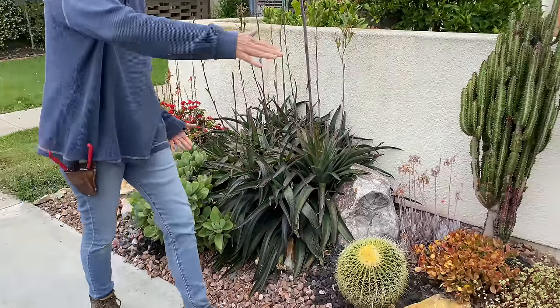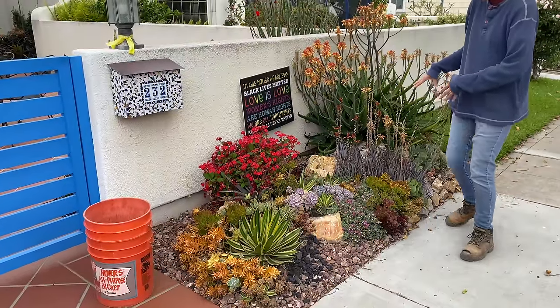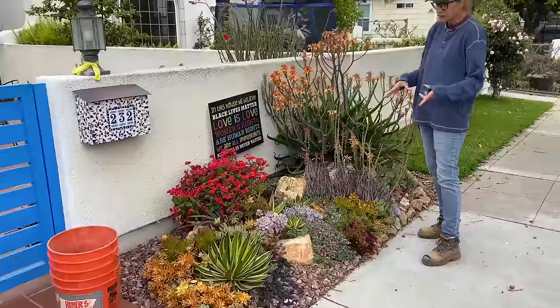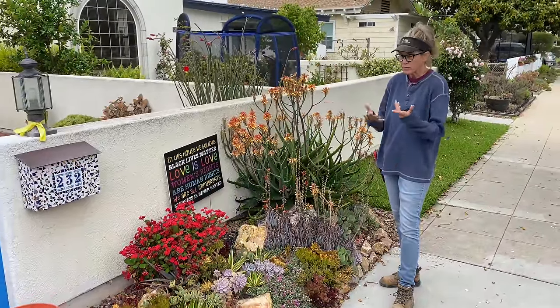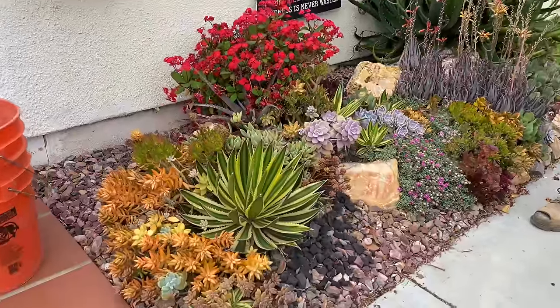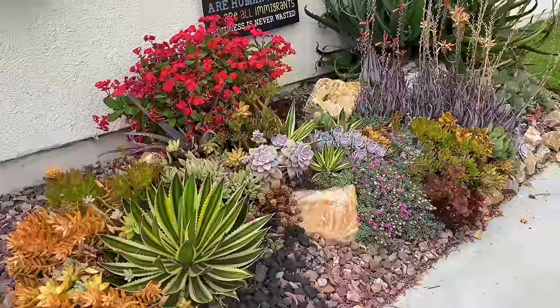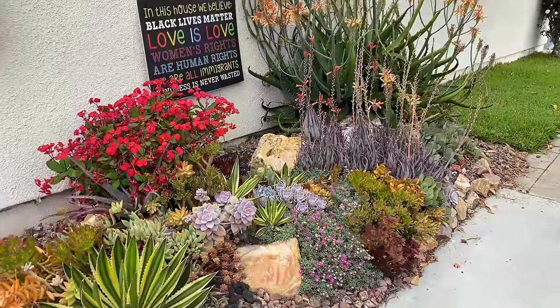This front portion of the garden is one I absolutely adore. This has been reinvented at least twice. Every single plant in here has been dug up, cut off and reset at least once — maybe with the exception of the Milii ready red, and the ruchia — but everything else in here has been cut and reset.